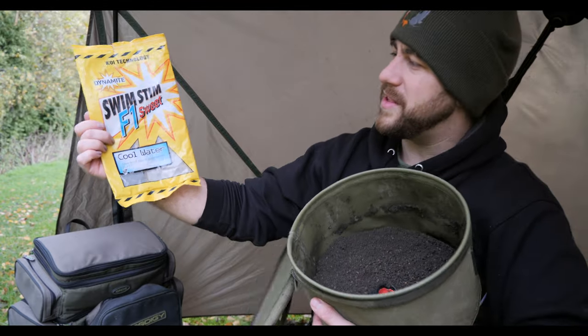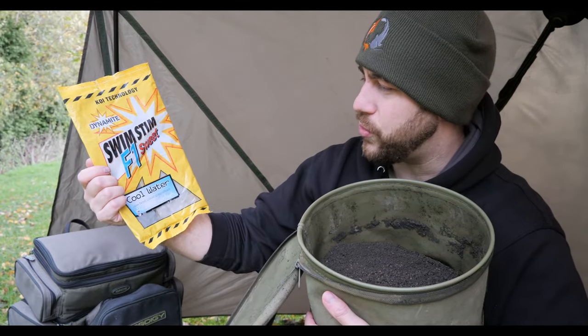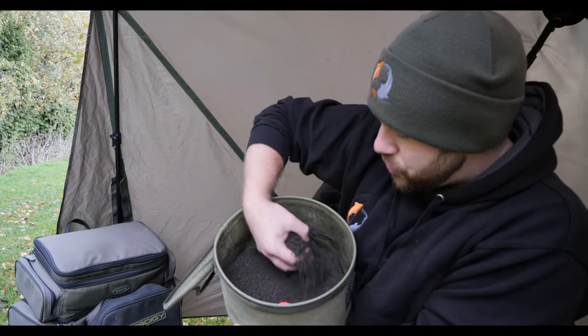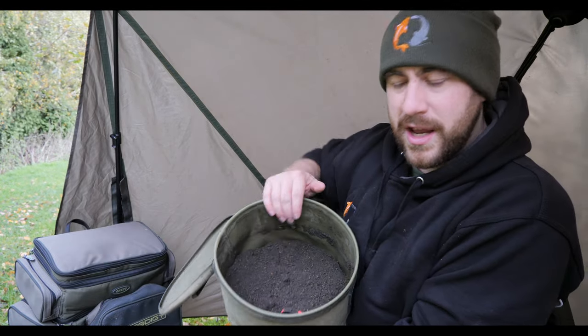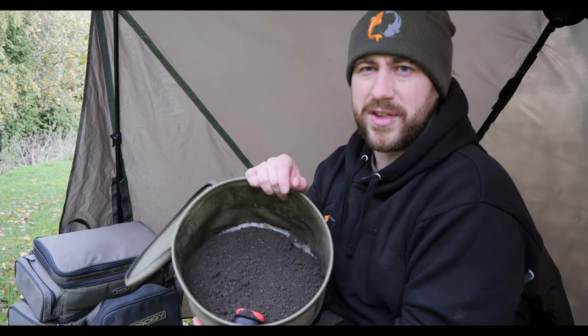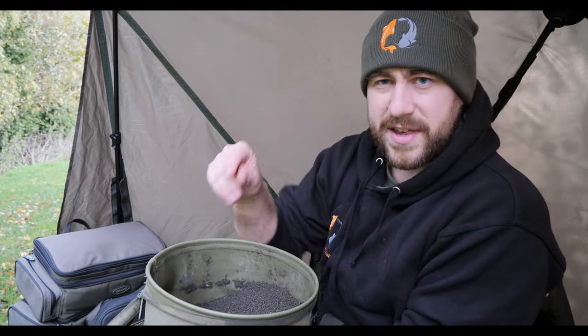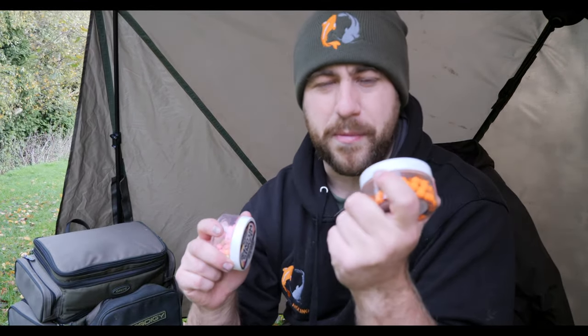I'm using Dynamite Baits Swim Stim F1 Sweet Cool Water Ground Bait, and to that I've just added a handful of 2mm pellets. I didn't want to put too many 2 mils in at this time of year because I wanted to keep it quite low feed. I've already got my rods out, so we're going to keep things interesting today and do a little bit of a bait challenge.